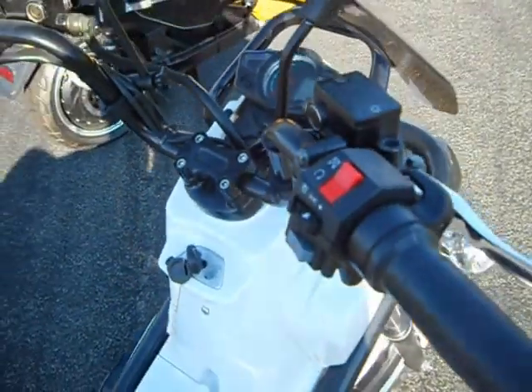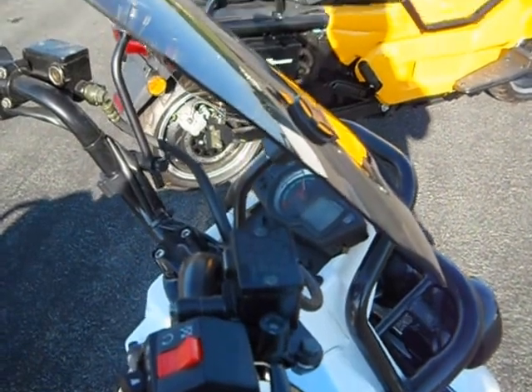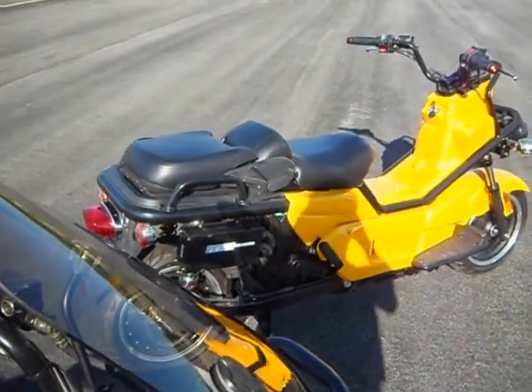You can see the bikes in full detail at www.zelectricvehicle.com.